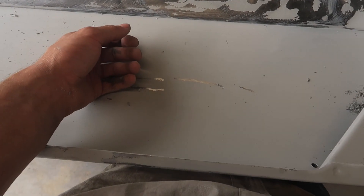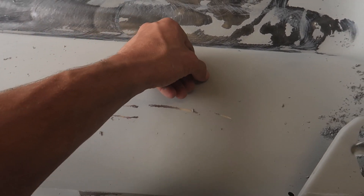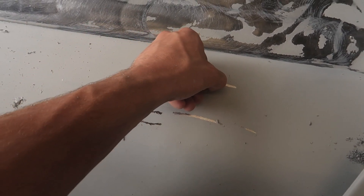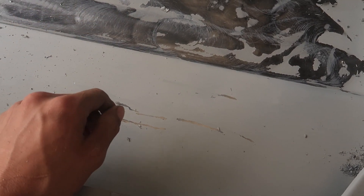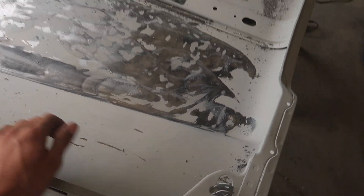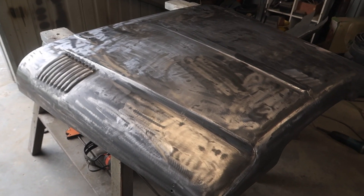I don't know what the deal with this S primer is, but it's been about 45 minutes since I put it on and you can just scratch it off. I tried to sand it and as I was sanding it was just coming off. I'm going to strip the whole thing back and try again with something else. The bonnet's all done and cleaned up now.